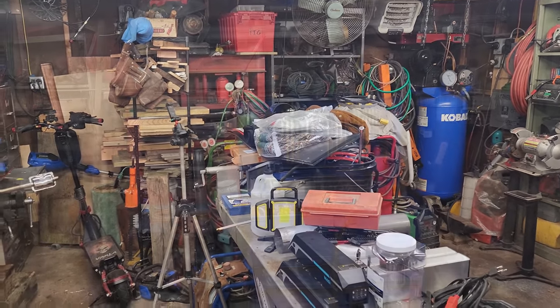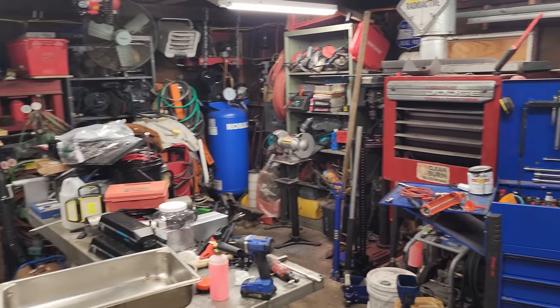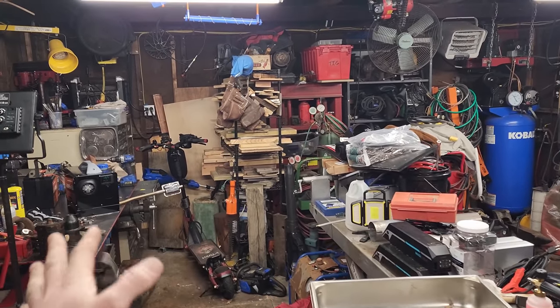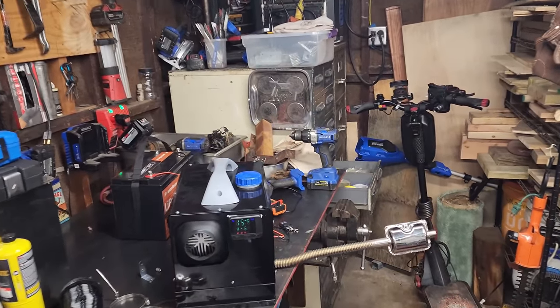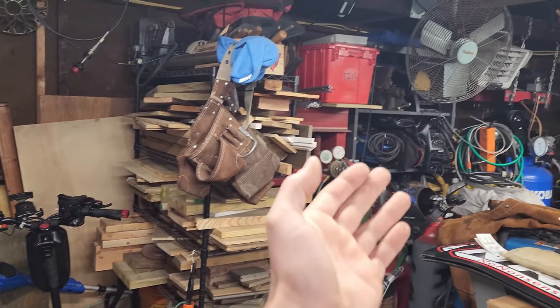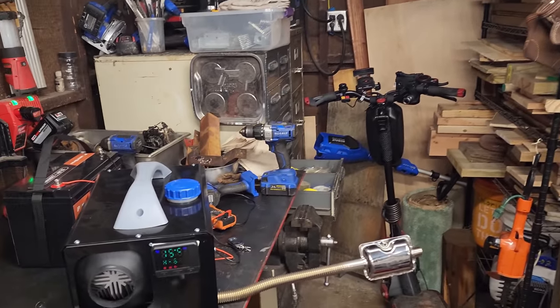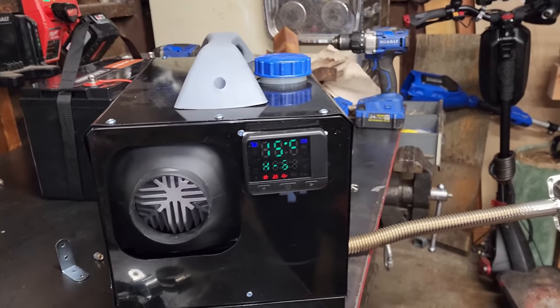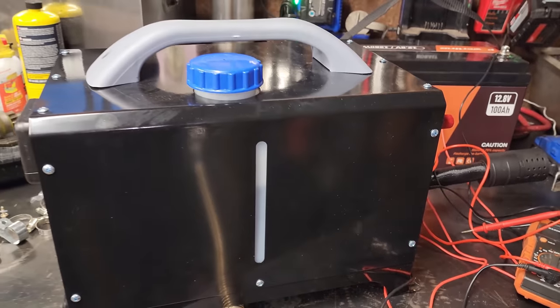We're now around the four hour mark - 54 degrees on the thermostat and 15 degrees Celsius on the unit display, so about 59 degrees in the whole garage. Feeling good. I'm gonna let this go throughout the night. I do have the smoke detector in here and the carbon monoxide detector hasn't gone off yet. I'm feeling pretty confident in it at this point. We've got this on max heat six.